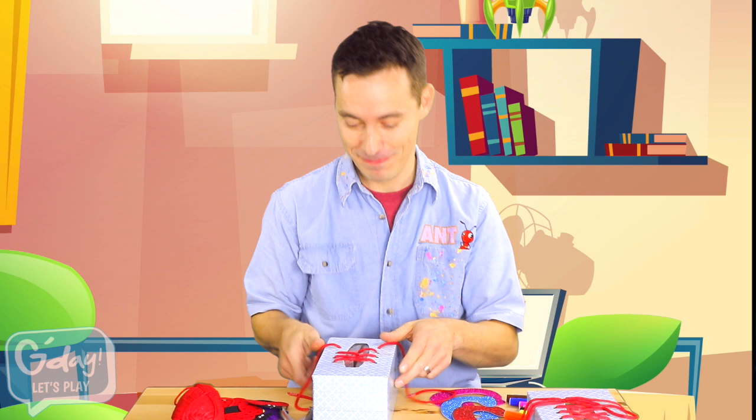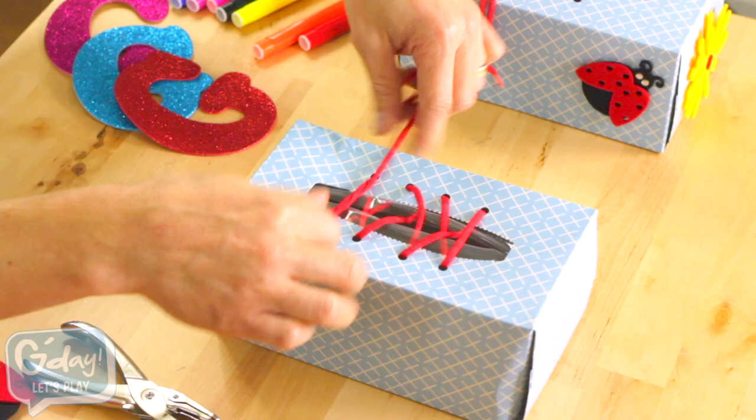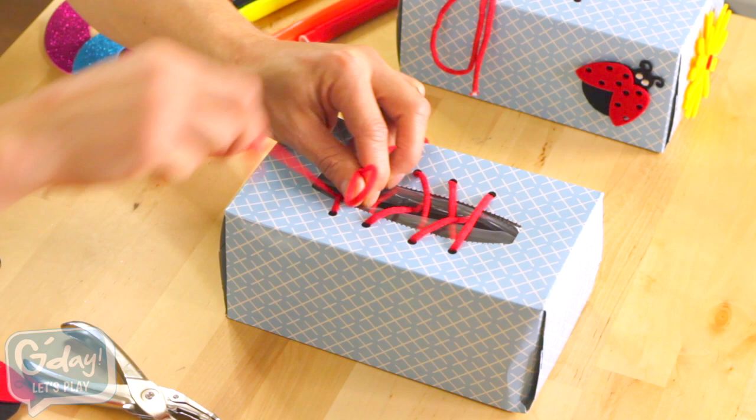Have a look. Crisscross them over, put one string under the bridge, loop, swoop, and pull.